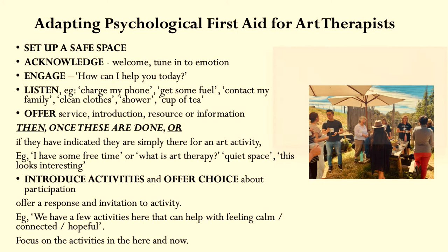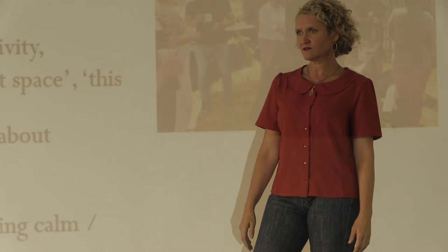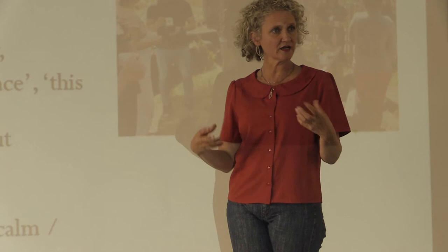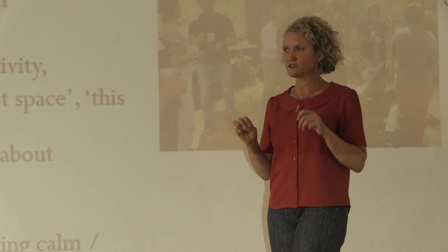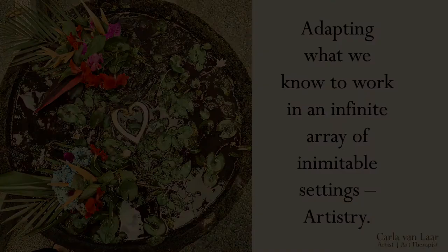If they've indicated something like they're just there for art activities — 'I've got some free time' or 'what is art therapy?' or 'I'd like some quiet space, this looks interesting' or 'my kids are bored' — that's when we might introduce the activities and offer choices about participation. Some suggestions might be: 'We've got some activities here that might help with feeling calm, or hopeful, or connected.' Then give them a choice about how they wish to interact or not — remembering that some people will watch for a while, or just sit alongside, drift in and out. So offering real choice with no pressure about participation. And in Art Therapy First Aid, focusing on the activities in the here and now — not the stories of what's happened, but just on the activity that's in front of us right now.